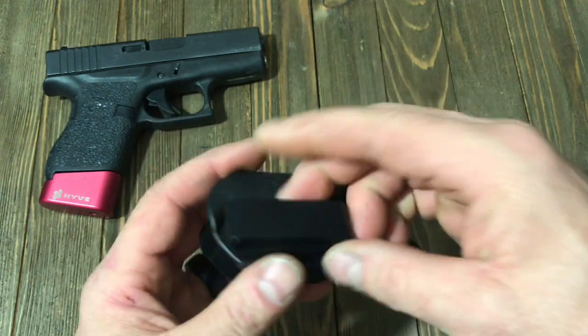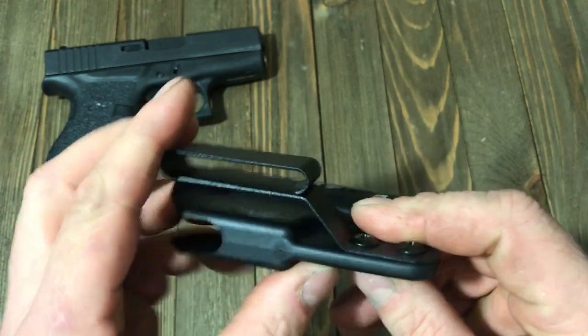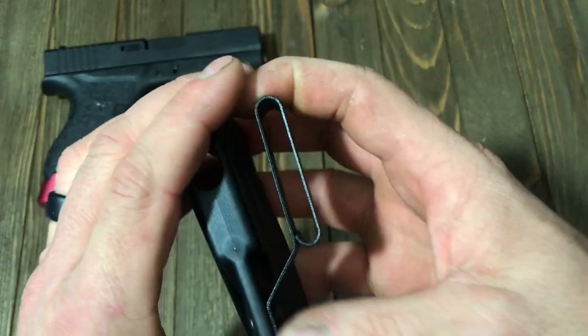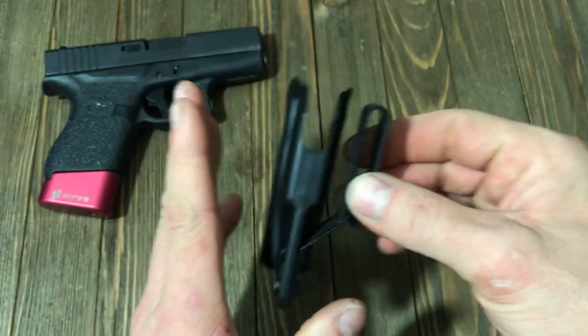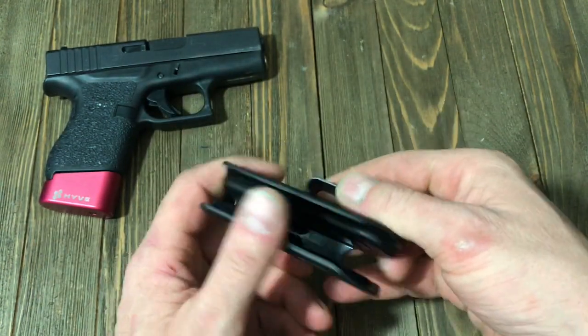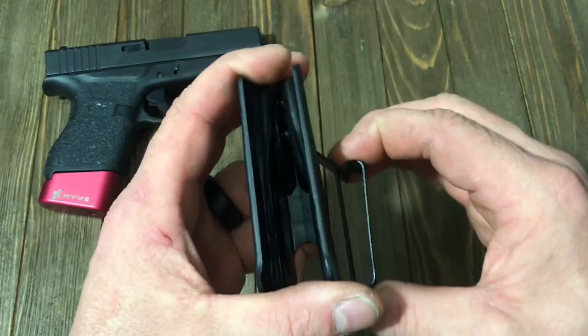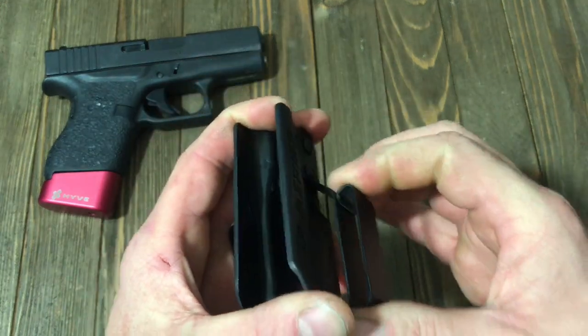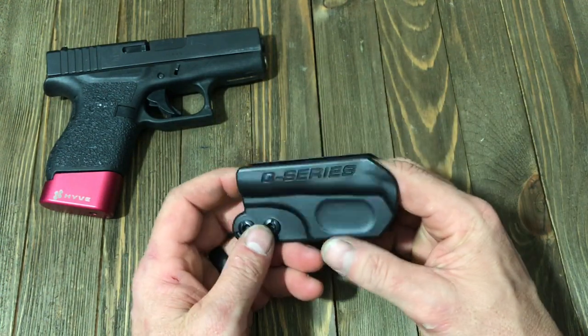Very nice — it is a steel spring clip, very high, very durable. Just very strong. You will not accidentally pull this off. When you go to take it off, if you're wearing a shooter's belt or a nice dress belt, you're going to have to pull up on it to get it off or pull it back through, whatever you decide. It just works really, really well.